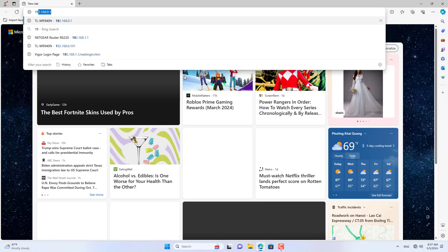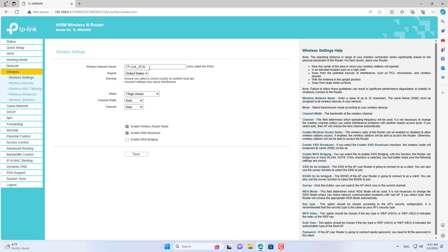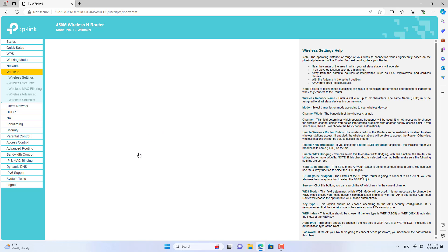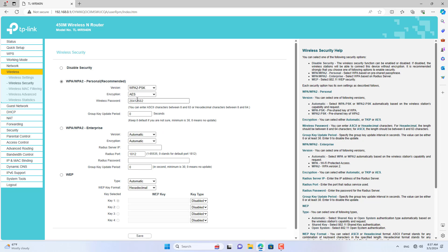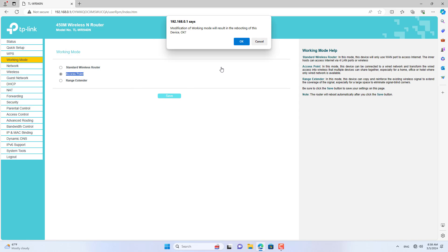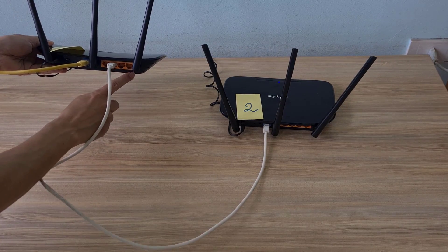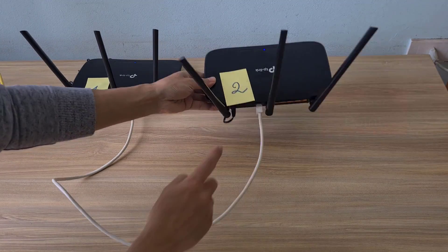Connect your computer to TP-Link router 2 via ethernet cable. First, set up the wireless network on router 2. I recommend setting up the wireless network before changing the router's operating mode, because once you change the default operating mode it becomes difficult to connect to the router. After setting up wireless security, change the operating mode of TP-Link router 2 from Router to Access Point. Then use an ethernet cable to connect from one of the LAN ports on router 1 to the WAN port on router 2.